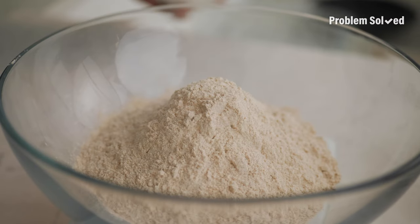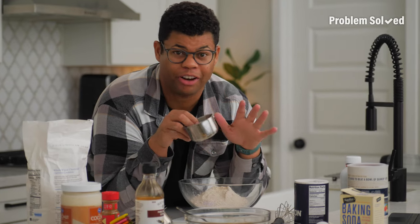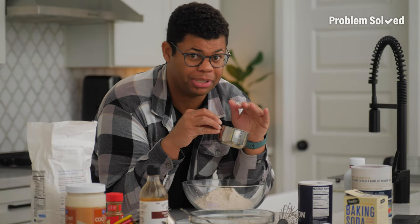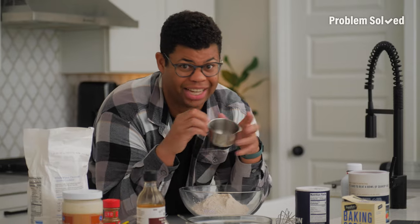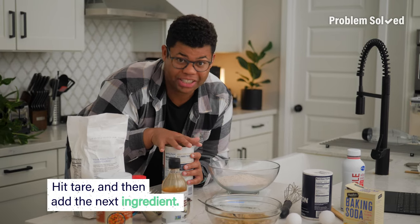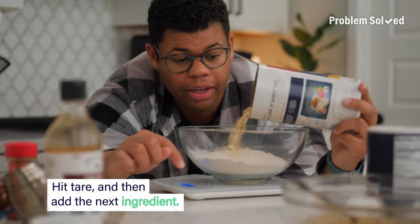Even though we need to scoop, no leveling required. Weight is the most accurate measurement for any recipe. Measuring cups can be compacted and more dense, so you actually end up with more of the ingredient than you intended. The great thing about the scale is the next ingredient can go right in — just hit tare and measure away.